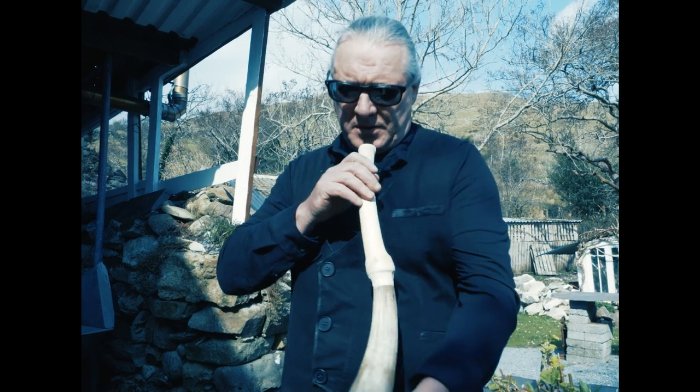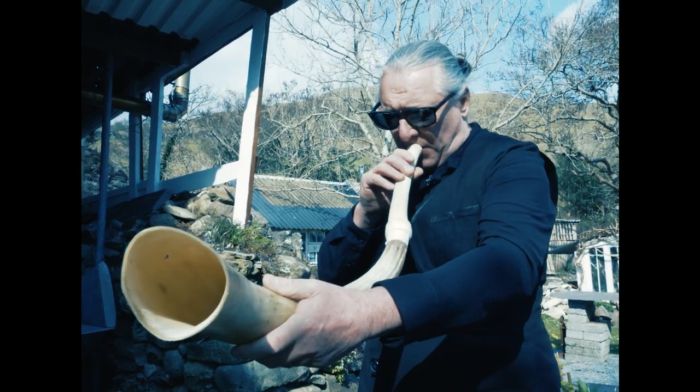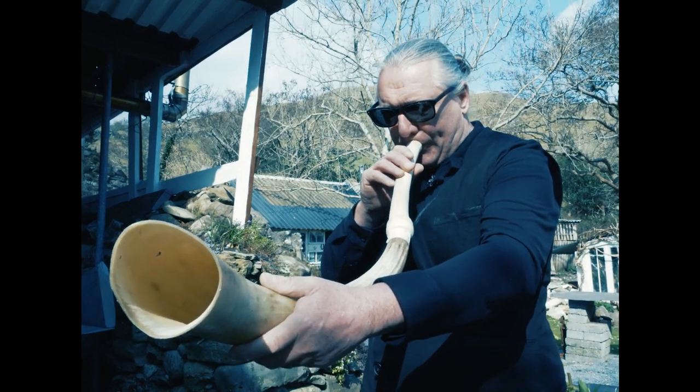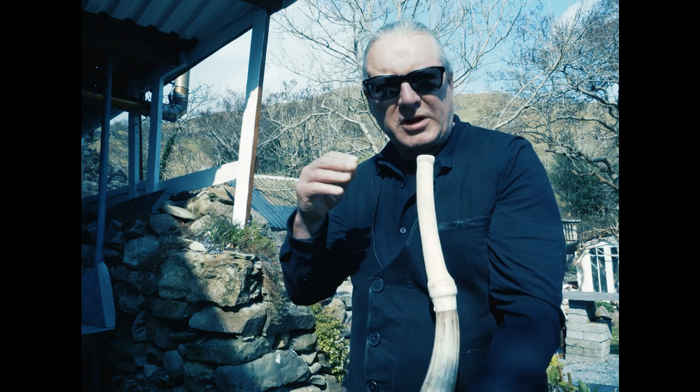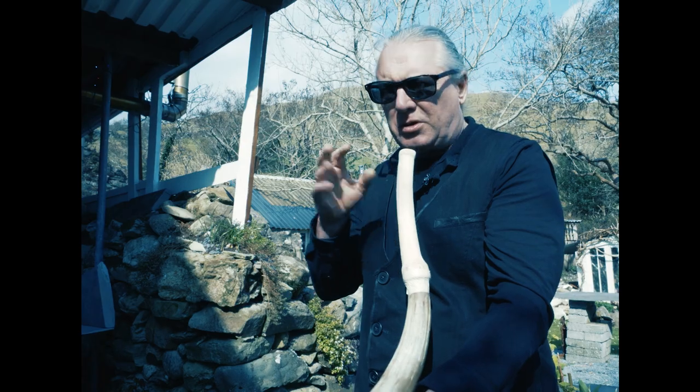There's the mouthpiece, so it plays like that. You can alter the tone as well — alter the tone to create overtones.